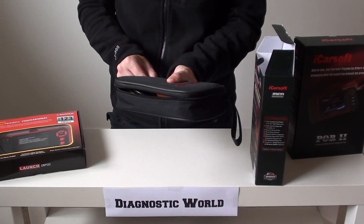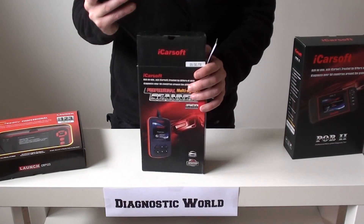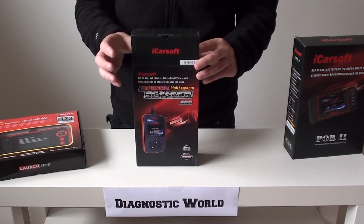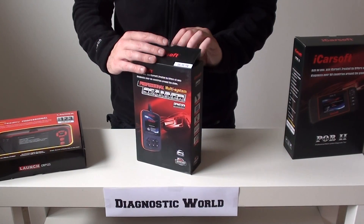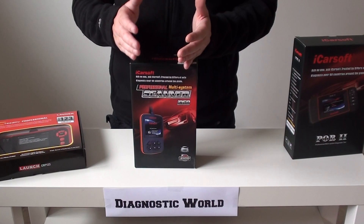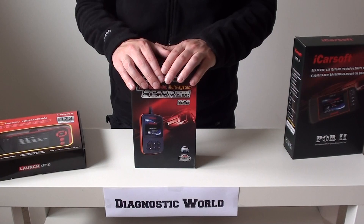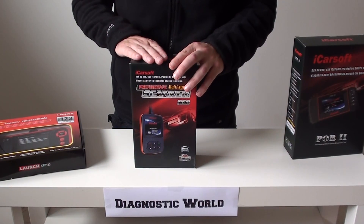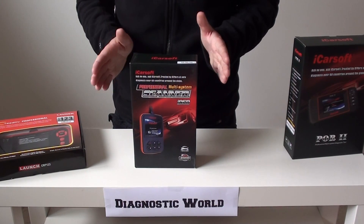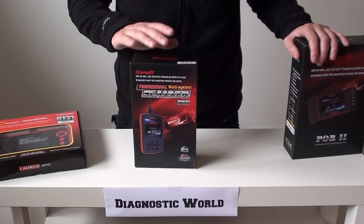That's the i960 kit. You can update this because as and when new Porsches are released onto the market, the software will be updated, and you can get that software on this tool. Updates are free for life. It covers a lot of different cars — your Boxsters, your 911s, your Cayman, your Cayenne. The Macan isn't included yet at the time of speaking, but they are in the process of making the software for that, so keep checking. GT2s, GT3s — they are covered. Panamera is covered as well.